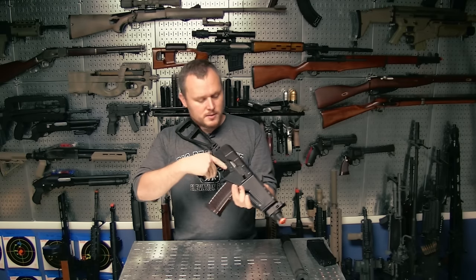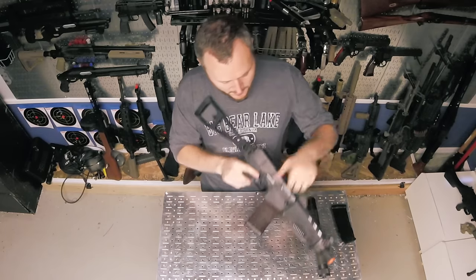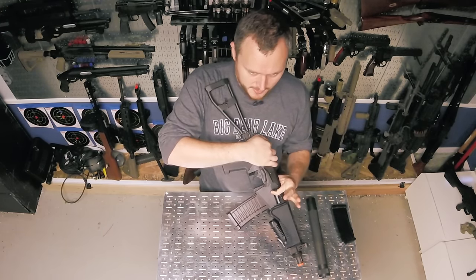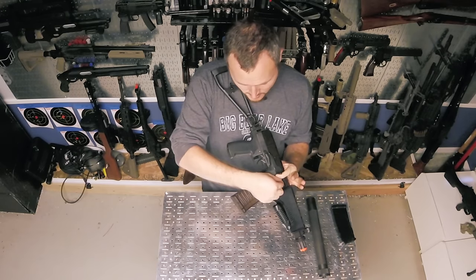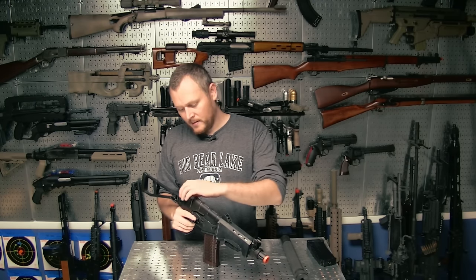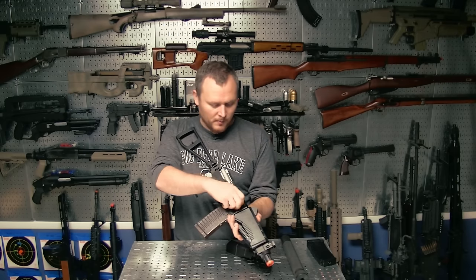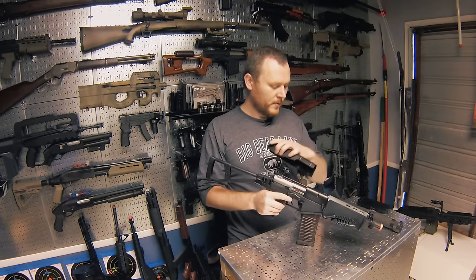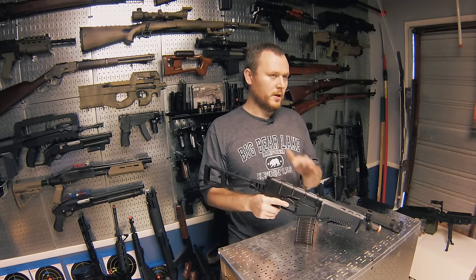The hop-up is a little tough to adjust. It's back here like the AK and it's a slider like an AK hop-up, but it's way up inside. You can't get there with your finger without taking the cover off or using something like an Allen key to push it. Not the most convenient way. If you have time, I'd suggest popping off the cover, pulling this back, and playing with the slider. When you're done, put the cover back on and you're good to go.